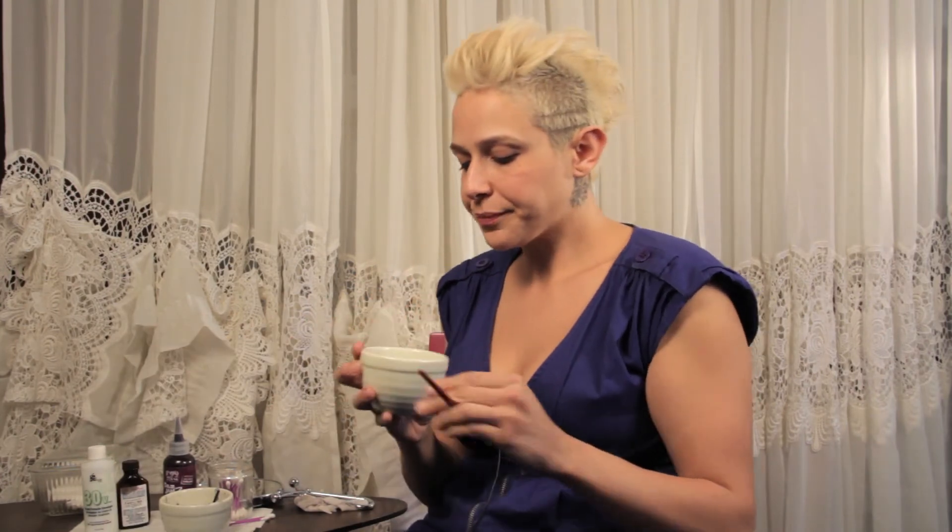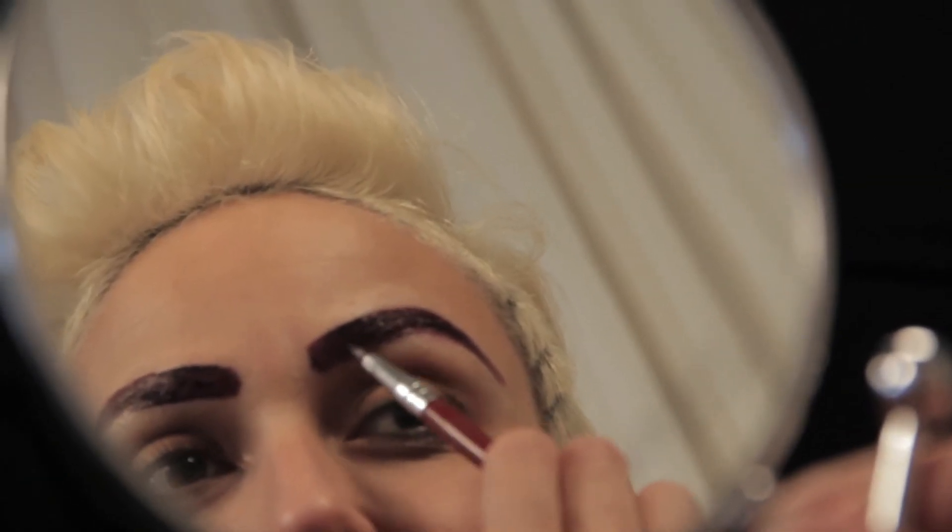Note that this will only last a day or two because you're washing your face — the hair is not long enough to hold the color for more than a couple of days. I'm going to use a lip brush or some type of synthetic brush, not my spoolie, because I want to be very accurate and not get excess dye around the eyebrows.